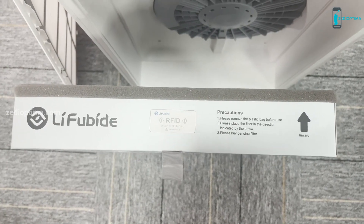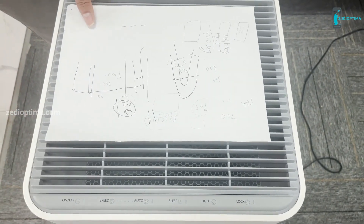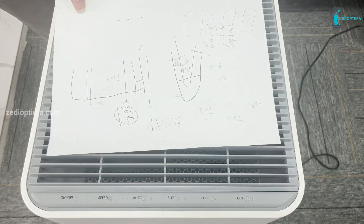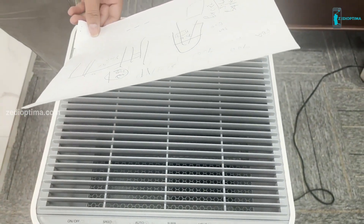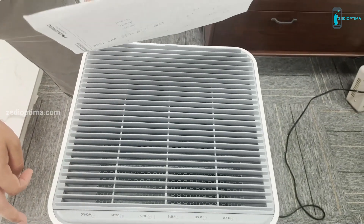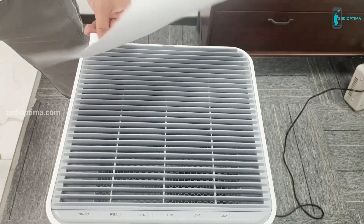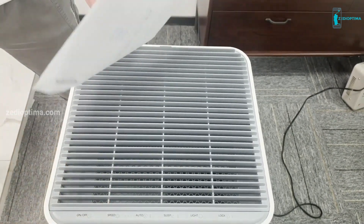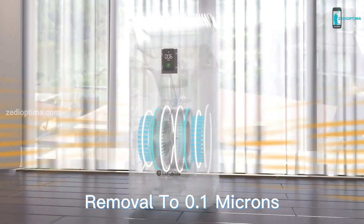It removes 99.97% of PM10, PM2.5, PM0.3 type of haze, smoke, viruses, germs, allergens, mold, dust, hazardous VOCs — hair and some visible contaminants are captured by the primary air filter. The classic structure design features a double-sided air inlet and top air outlet. Both sides are equipped with a plate composite filter, which makes the purification efficiency double.